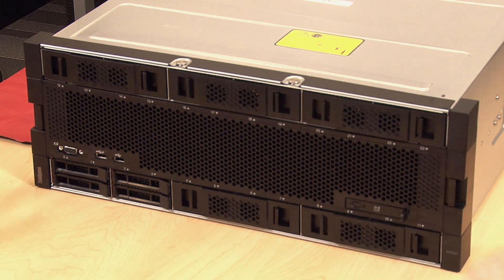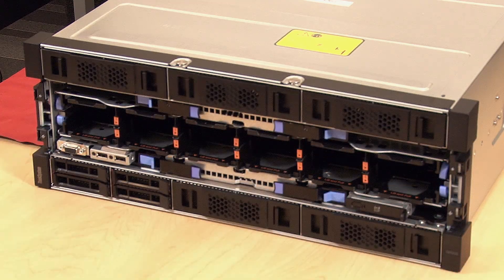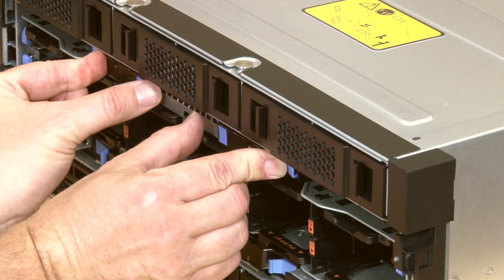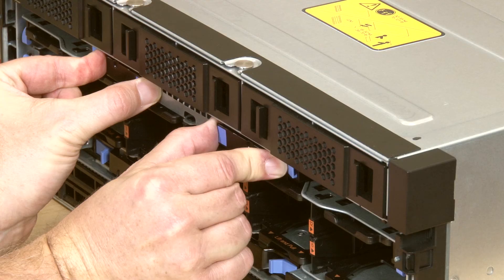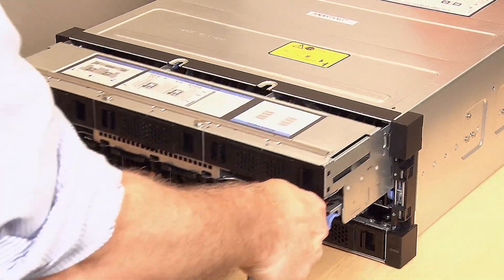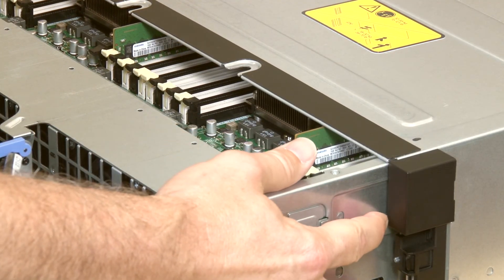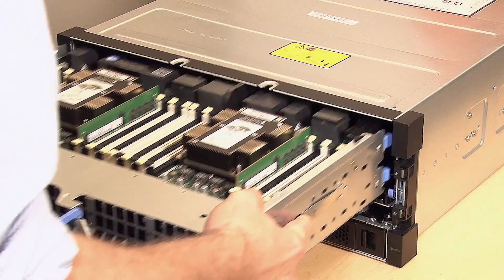To remove the fan cage, press the release latches on the front cover and remove the cover. Press and hold the blue release latches on both compute tray release levers and simultaneously pull both levers straight out from the server. Pull the compute tray forward evenly until it stops, then press the release tabs on both sides of the tray to slide the tray out from the chassis.